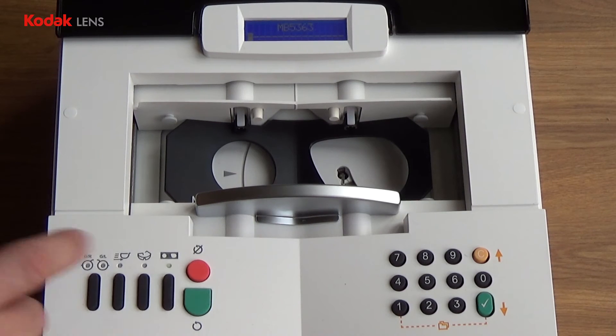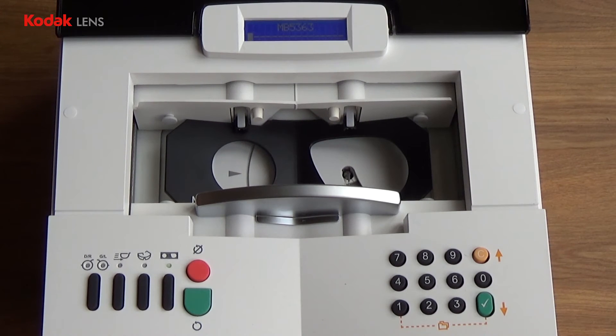Press the big green button to start the trace cycle. Once the tracer completes the cycle, it will display 'Check OK'. Press the green tick.